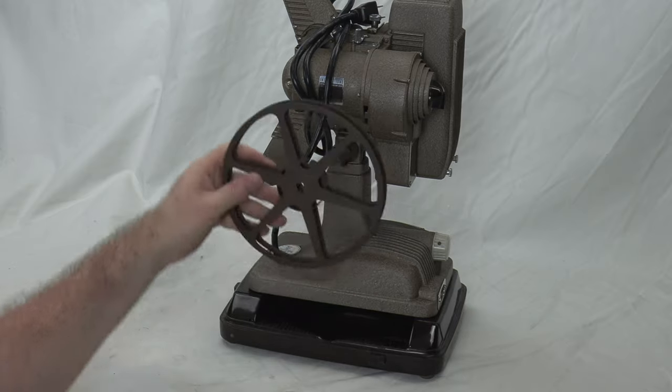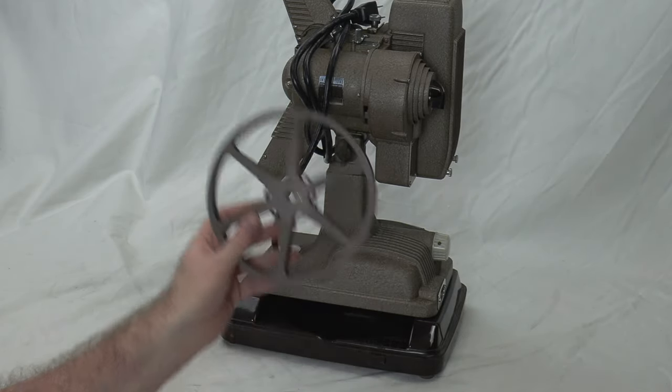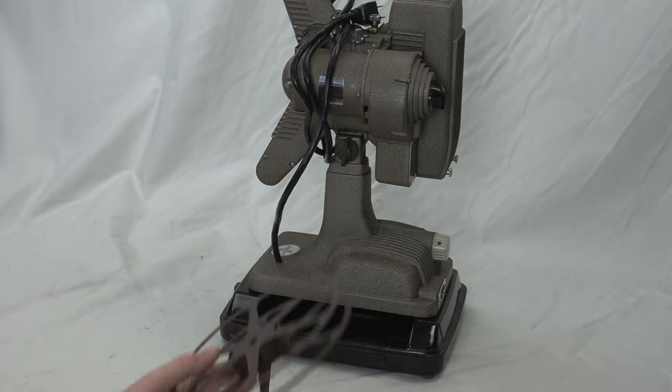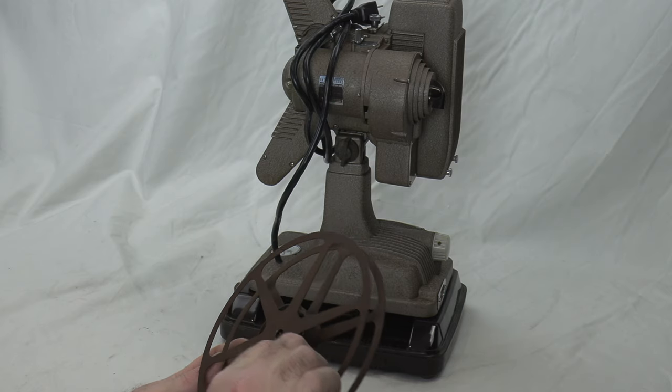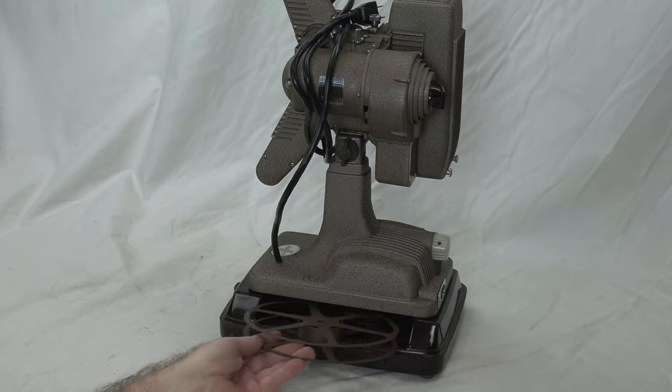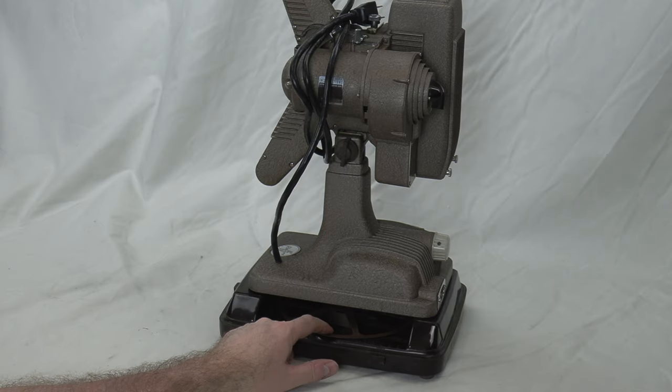For the take-up reel — a lot of Bell & Howell projectors go a different way — on this one I like to put the channel down just for corrosion reasons. It slides right in and pops down into a little channel for it.